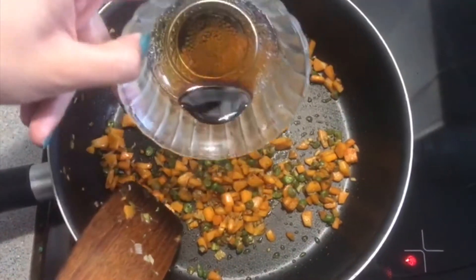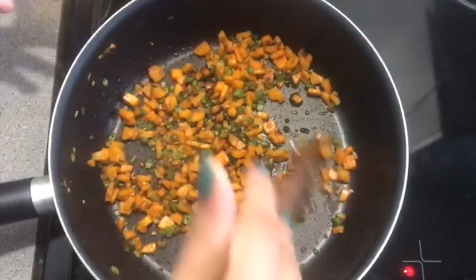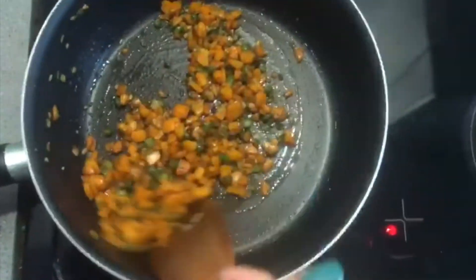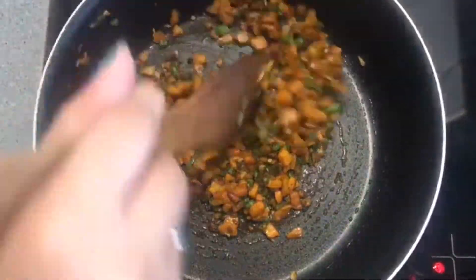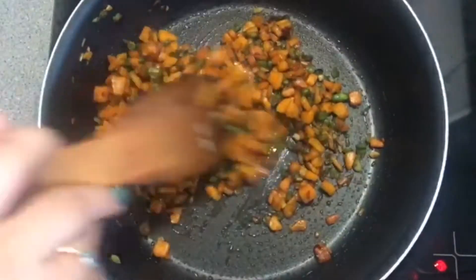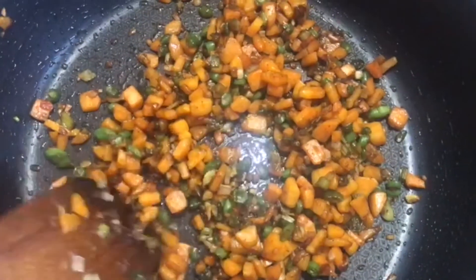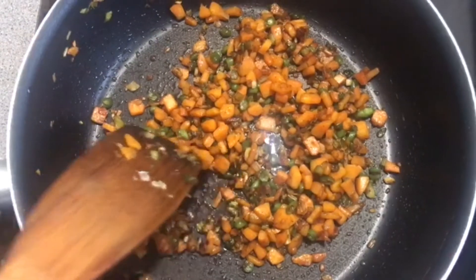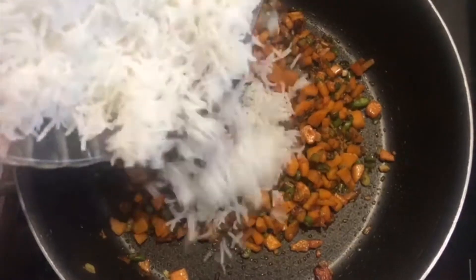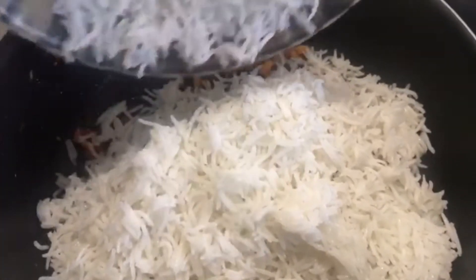I'm also going to add in three tablespoons of soy sauce. If you're not that much of a fan of soy sauce you can add in less, however if you love soy sauce you can always add in more. By adding our soy sauce, our vegetables are now really rich in flavours and they are going to be delicious. Today I'm using basmati rice which I've pre-boiled, and I'm going to gently add the rice into our vegetables.